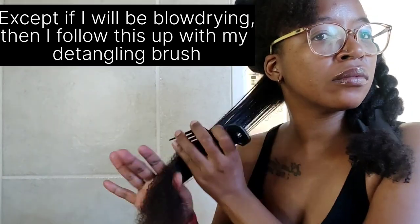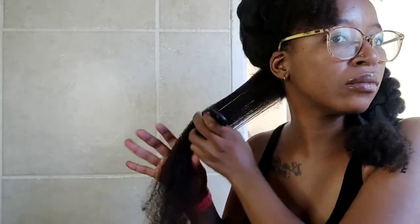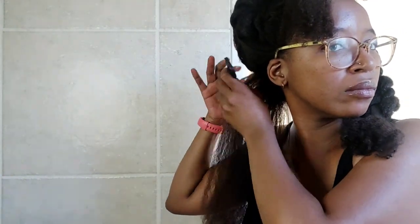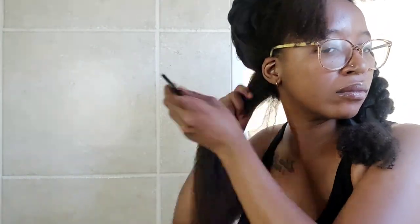I start detangling from the ends of my hair and slowly move my way up through the hair all the way to my roots. I don't start detangling from the roots and move down, and I don't start in the middle first — I detangle the ends first, then slowly move up to the roots.